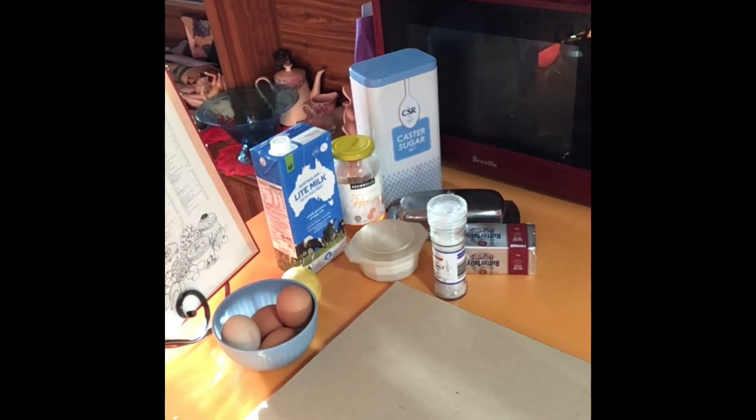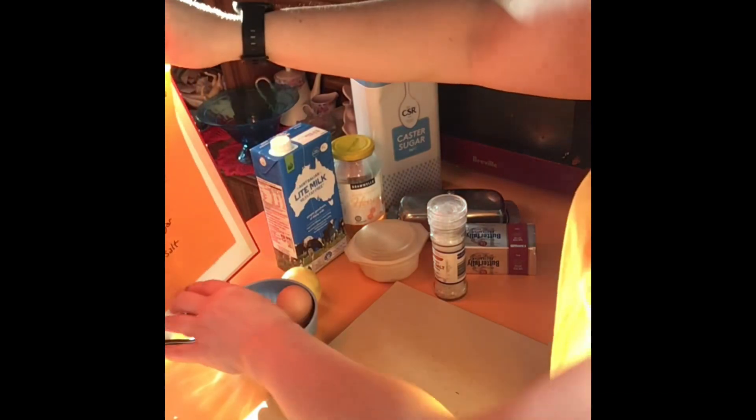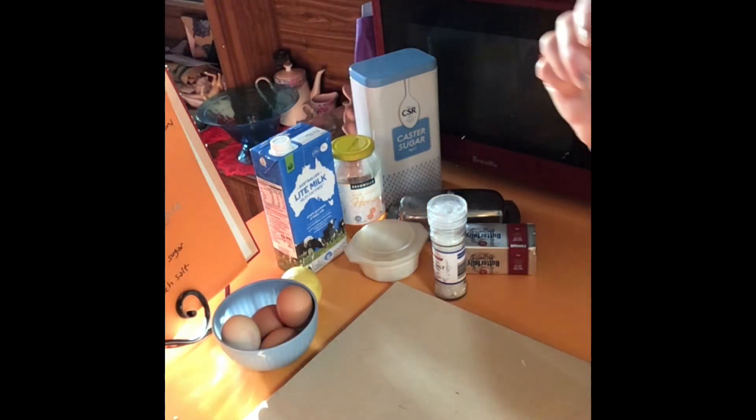This has been a very exciting book because it's been all about pastries and things like that. So I've learnt how to make a lot more with pastry, which is good. But we're finishing it on a Honey Meringue Pudding.